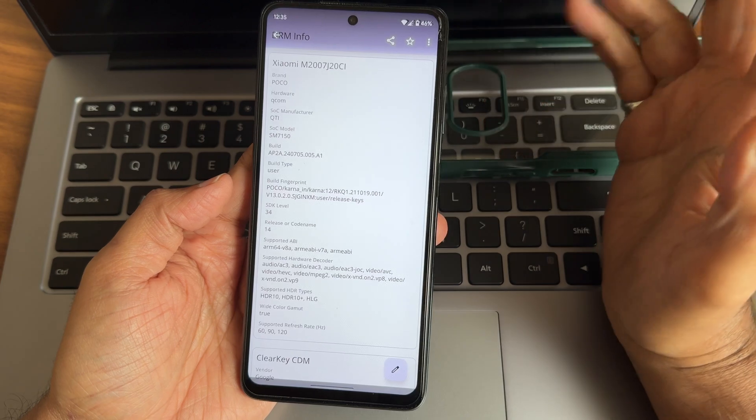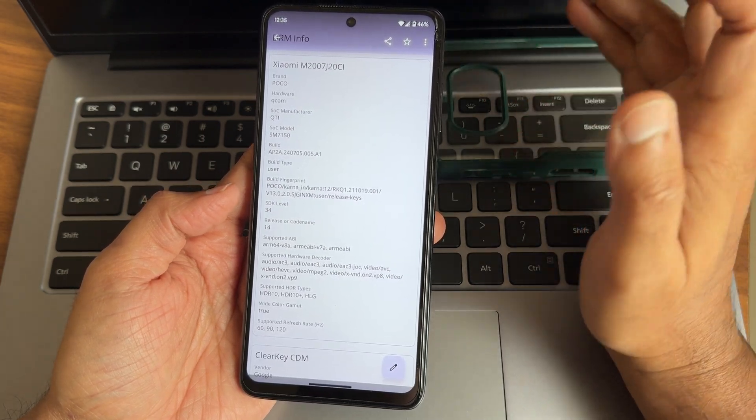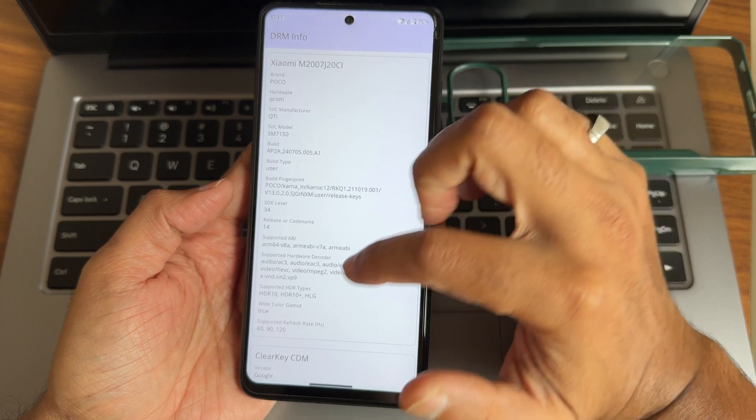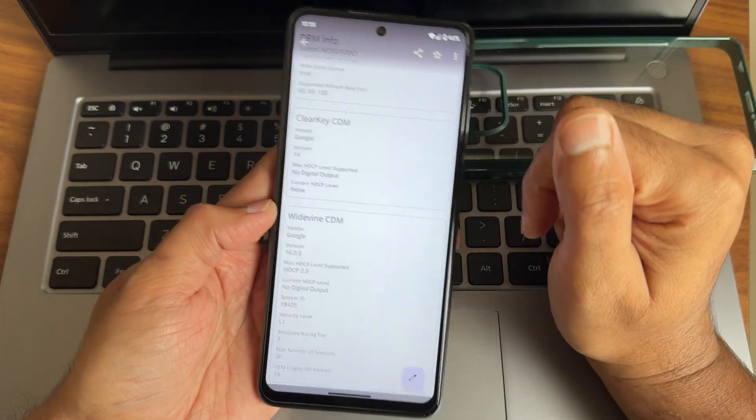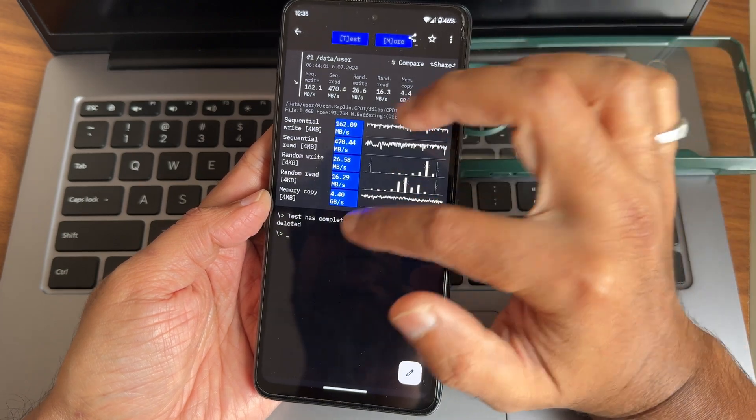Geekbench 6.3.0 is the version used. Basic integrity and device profile match are both passing, and the device is also certified. You can use all payment applications like PhonePe and Google Pay — they work fine. Widevine Level 1 certification is present, and watching OTT applications is not a problem on this ROM.